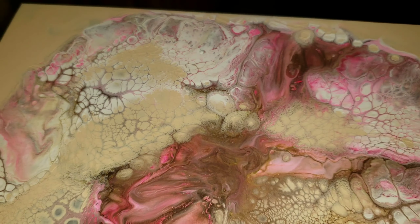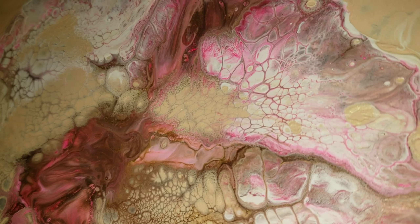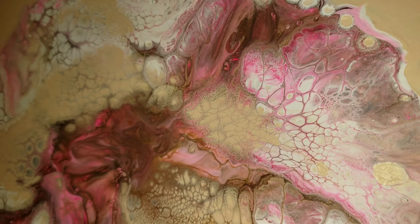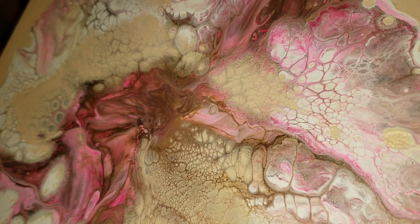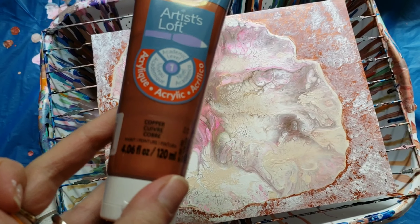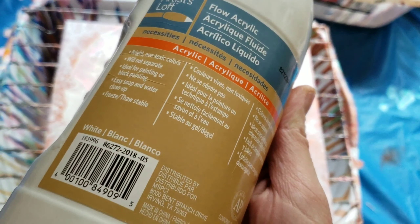To varnish this piece I'm going to use my Deco Art Americana pouring medium. They do have a top coat and I totally intended to order that, but I accidentally ordered the pouring medium instead. I'm going to give it a shot because I know you can use the Liquitex gloss or the Liquitex pouring medium as a varnish, so I'm going to try that.